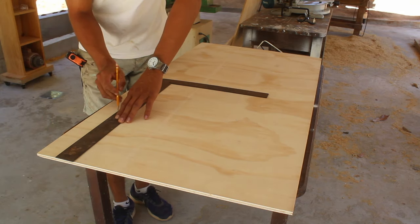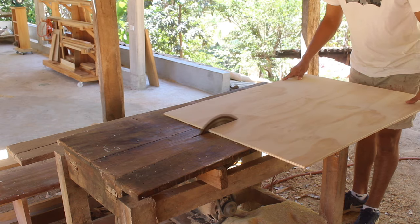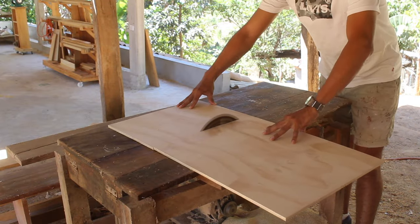For the drawer bottom I'm using 9mm plywood which is strong enough for this section. I trace out the dimensions and cut the pieces slightly bigger so that I can flush the edges with the router.